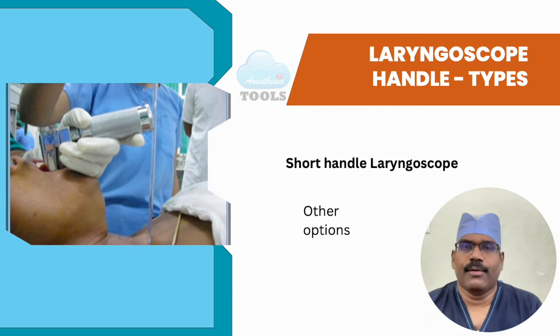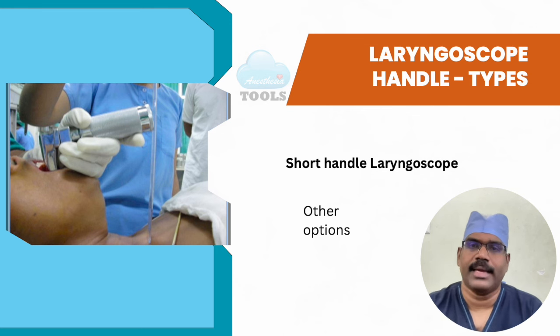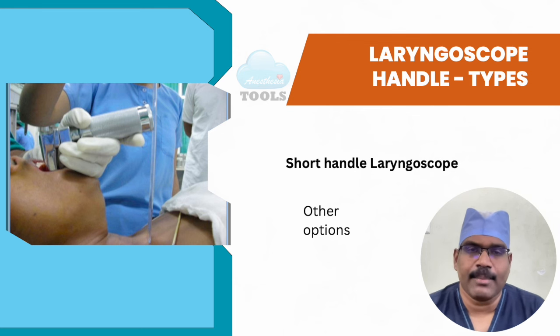One technique for difficult situations is to insert the blade laterally into the mouth, then advance and rotate it until it is in the midline position. Another approach is to detach the blade before it is inserted into the mouth, insert the blade, then attach it to the handle. You can use lighter or thinner diameter pen-light handles in such situations.